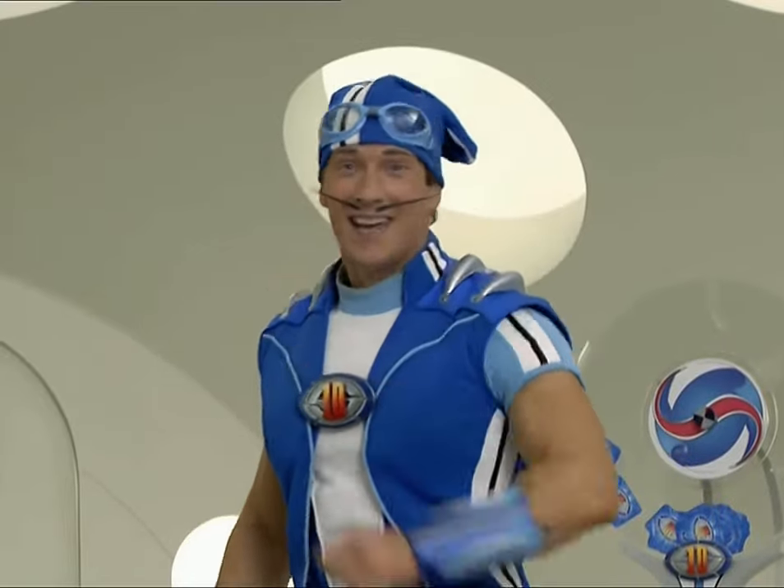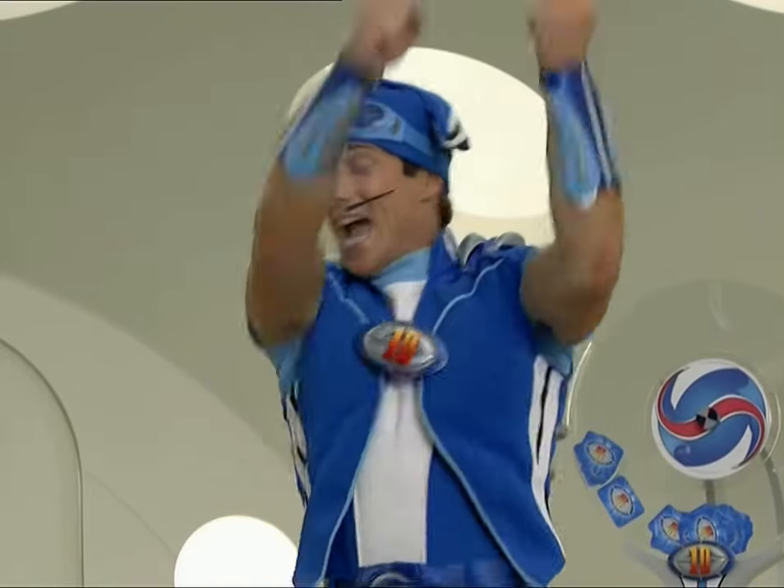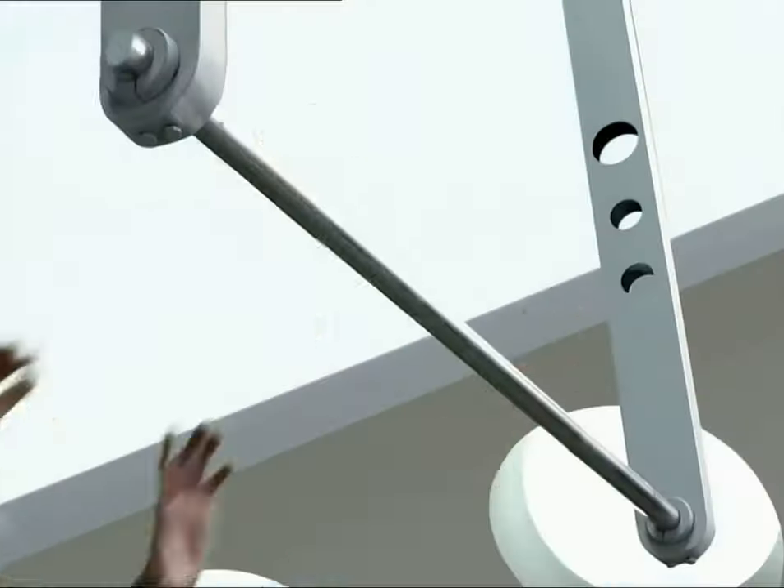That was great. Things are always moving in LazyTown. We'll be right back.